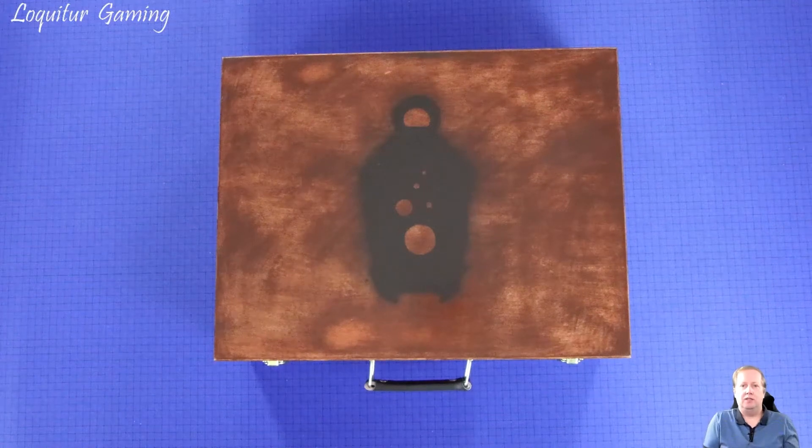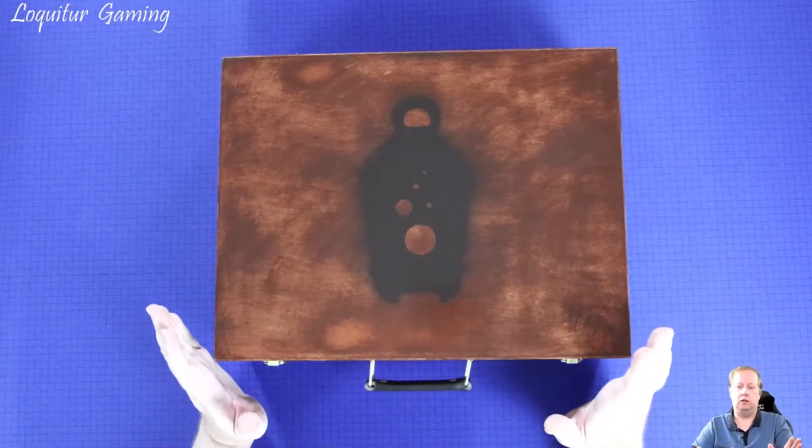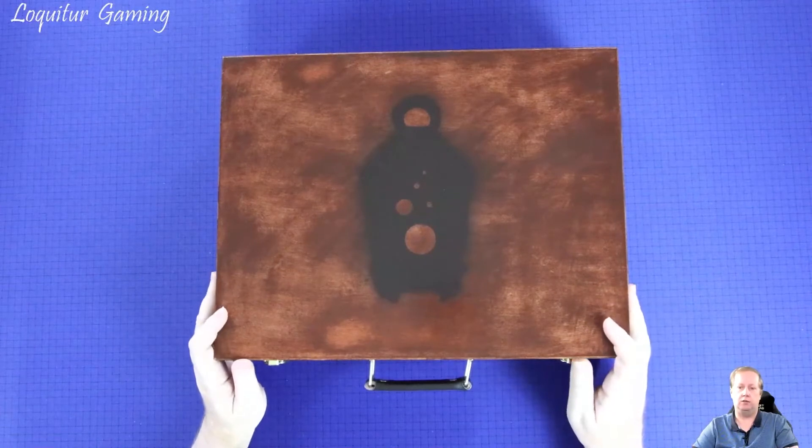Hello and welcome to Locator Gaming. Today I'm going to do something a little bit different than what's usually on my channel. Normally I post gameplay videos or vlogs about games, but today I'm going to show how I made an upgrade for a game. What I'm going to show is how I produced a second version of this particular box — this is a card storage solution for Kingdom Death Monster.